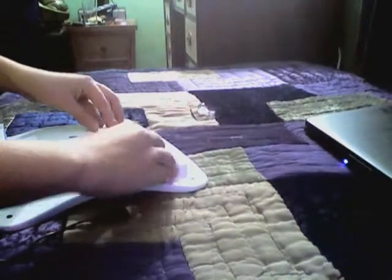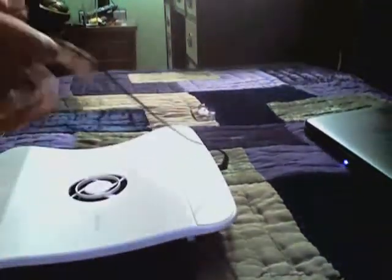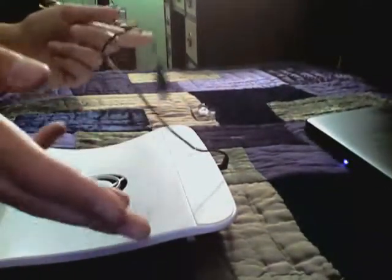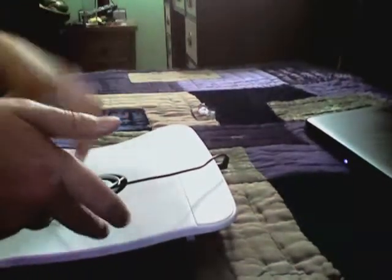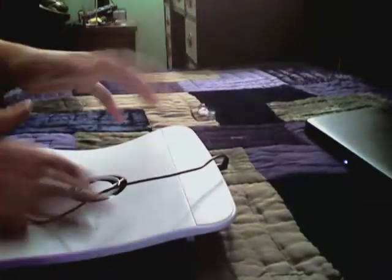I would recommend this to anyone who wants to keep their laptop cool. I am running an HP 17 and it's pretty big. It's not bad, actually — it keeps it really cool. My HP actually gets pretty hot, and this will keep it running really smooth.